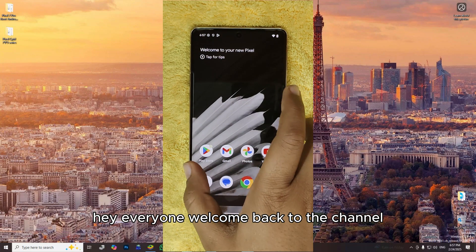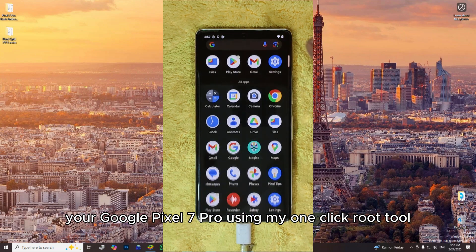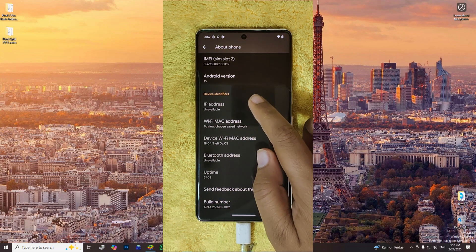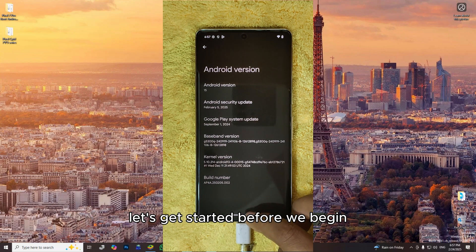Hey everyone, welcome back to the channel. Today I'm going to show you how to root your Google Pixel 7 Pro using my one-click root tool. No complicated steps, no manual commands, just a simple, easy method to get root access in minutes. Let's get started.